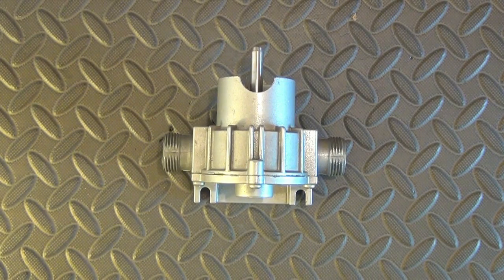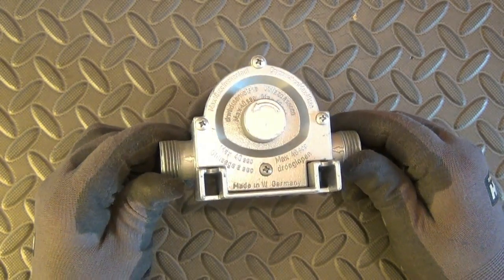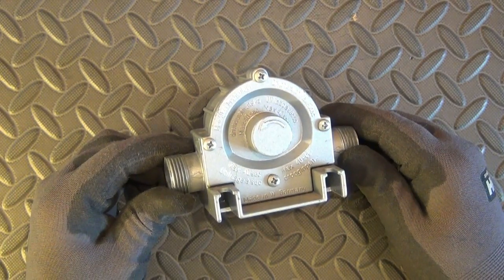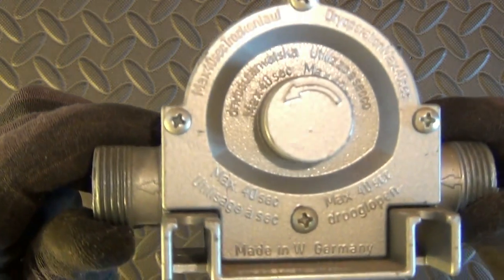Hey guys, today I will tear down one old drill pump. Attached to a power drill, this kind of machine will pump up to 3000 liters or 660 gallons of liquid per hour.